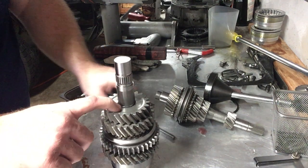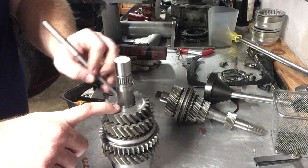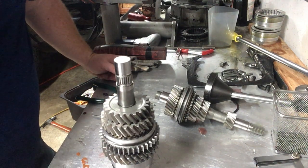You want it nice and snug, so I do recommend a snug fitting clip — you don't want up and down play. Just give it a couple taps and visually make sure it's the same all around. And that's how you build up third gear.